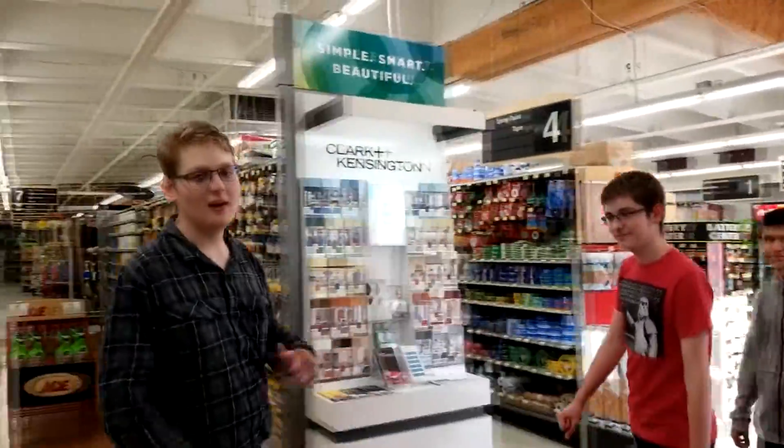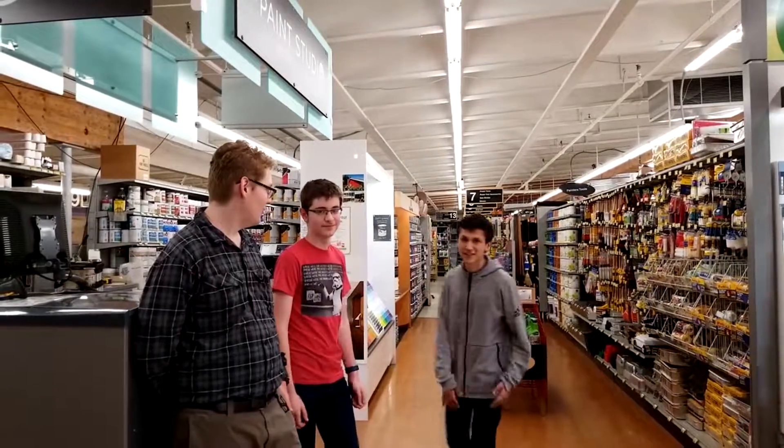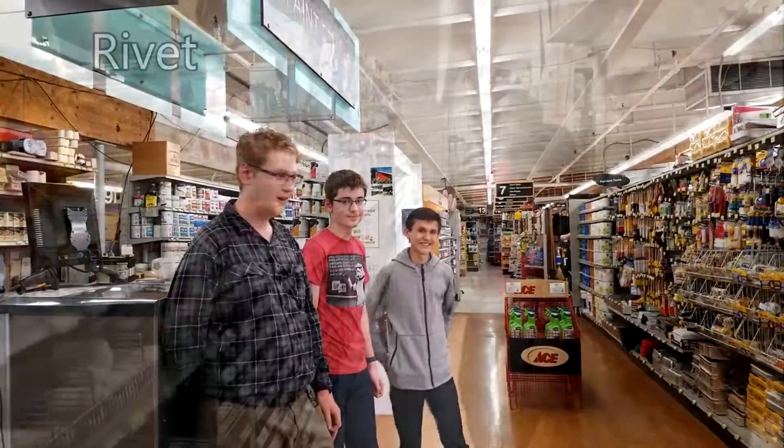Welcome to Ace Hardware. My name is Daw — this is where we get all of our parts. My name is Ethan — this is where we get our big fat tools. My name is Theo. Well, what's this little funny thing?